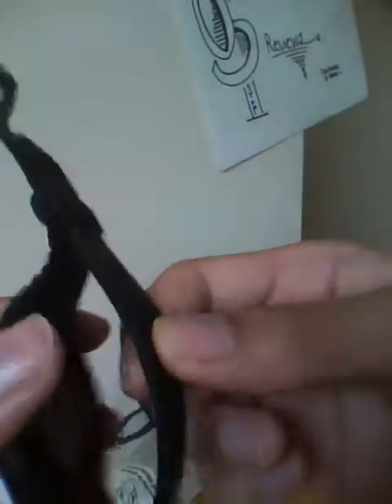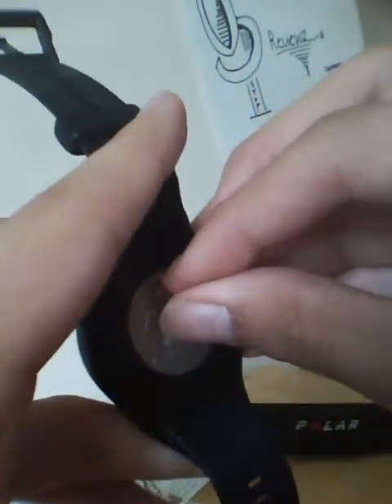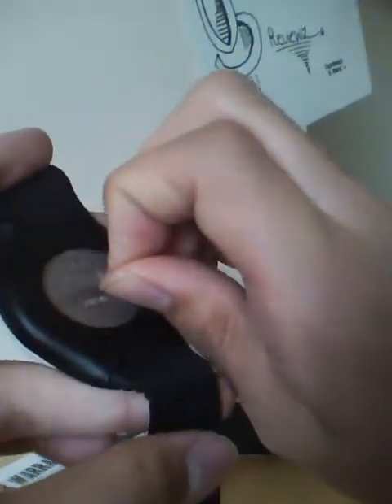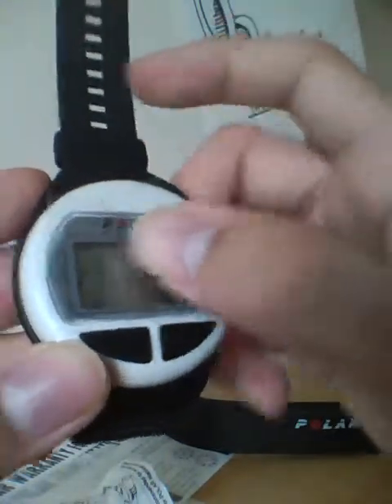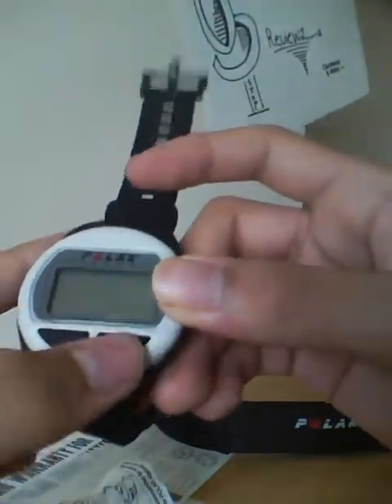It looks a little bit cheap and thin on first impressions, but it should be fine. There's still wrapping on the back — it says Polar, and there's a sticker on the back that you can remove. If you don't want to use it as a watch, you can remove the timepiece and the transmitter piece and put it on the bike mount set, which is a cool design. There's also a sticker on the front display that says Polar Pacer. We have two switches for on/off or different adjustment settings. Once you attach the strap and start exercising, it will automatically turn on wirelessly.